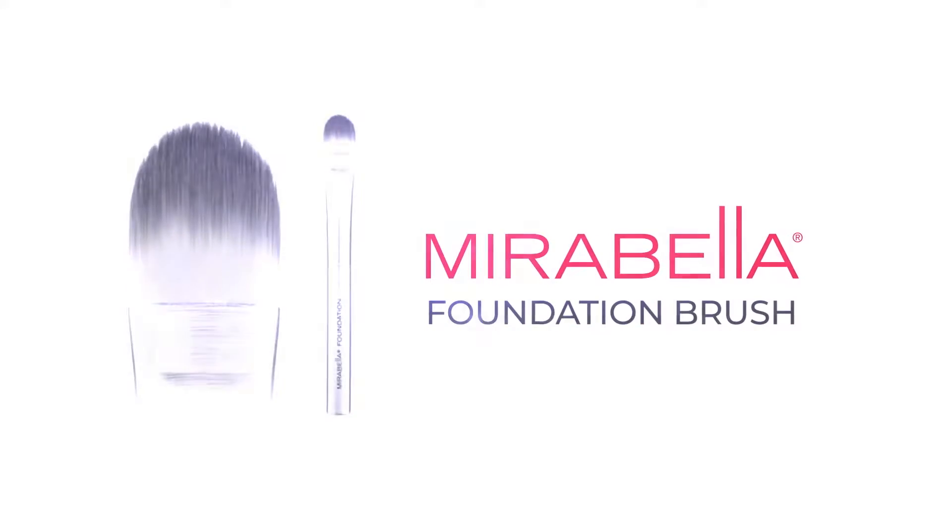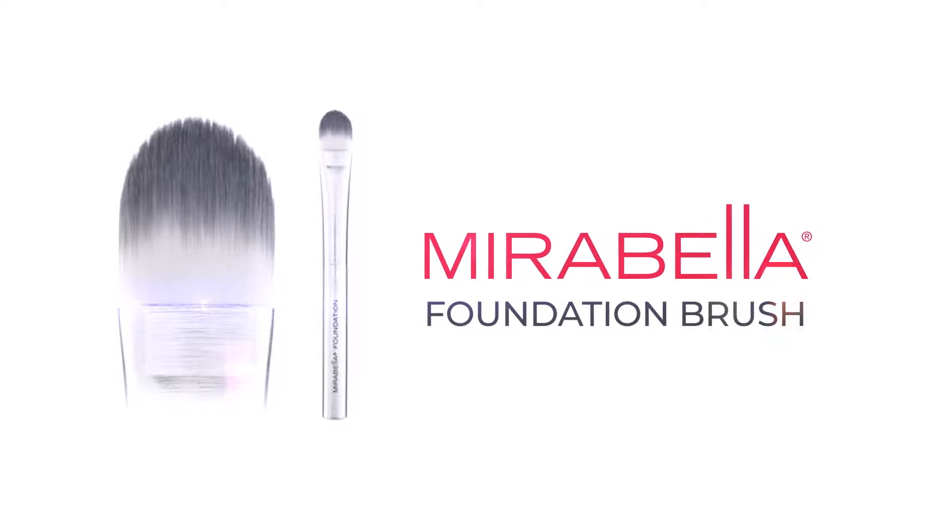Hi, my name is Gabriella and today I will be talking about the Maraballa foundation brush.